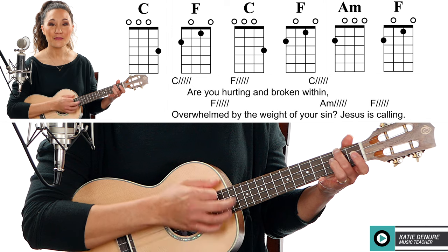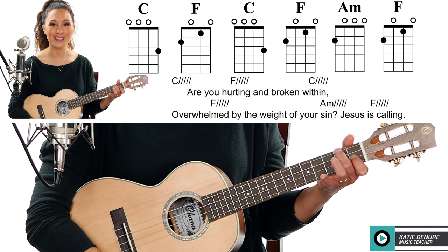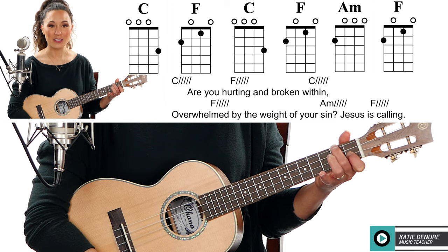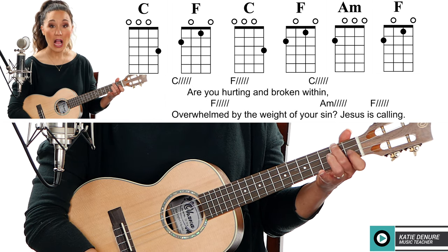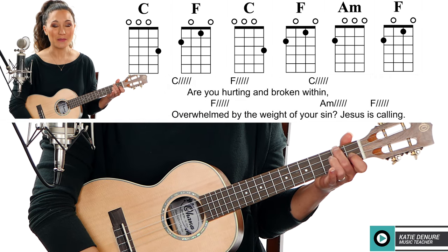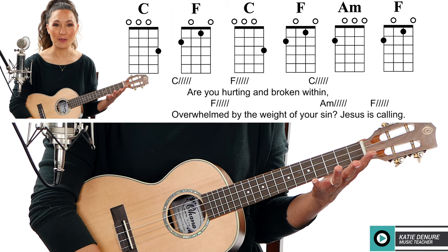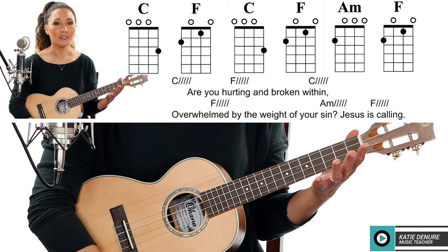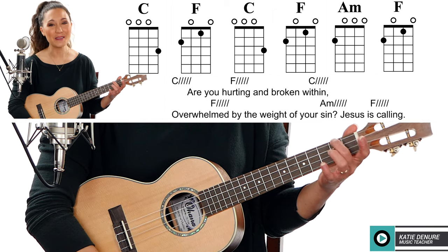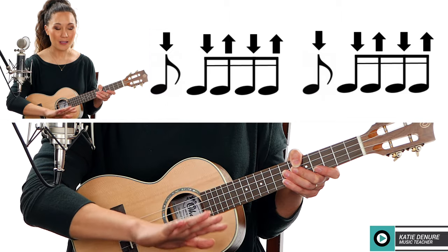Now back to the F: two three four five six. You see how when I have my transition from F to A minor, I keep that middle finger anchored — that's really important. Sometimes we think 'oh, new chord' and we lift our fingers off the fretboard and freak out. Leave that middle finger there as your anchor and you're going to be just fine.